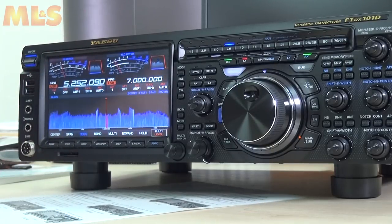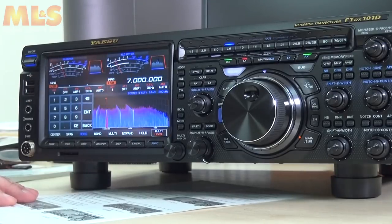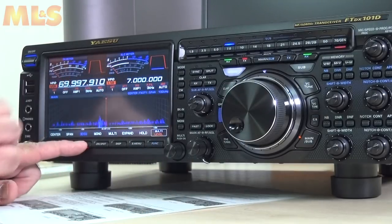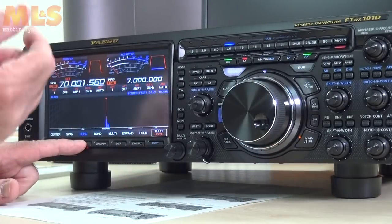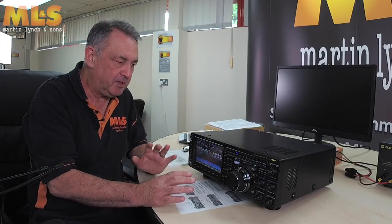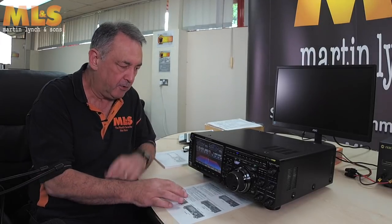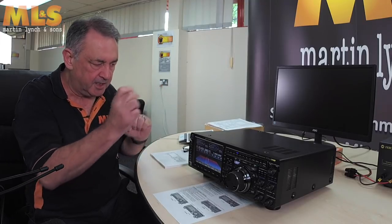We can do the same for the 70 MHz band — touch the frequency display, enter 70 MHz. If you go a little bit below that and press MOX it flashes to say you can't transmit outside the band; go up into the 70 MHz band and away you go. So that's probably the first thing you might want to do. You should get one of these leaflets in the box; if not, you can download it from our website by searching for the FTDX-101D.